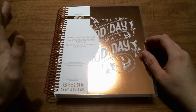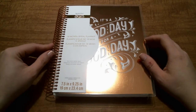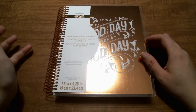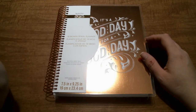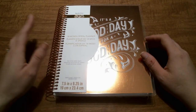When I saw that Recollections was coming back out with planners again — because there was some controversy last year about them looking too similar to the Erin Condren and I think there was a lawsuit going on — apparently they're back, so I decided to go to Michael's this weekend and pick one up.